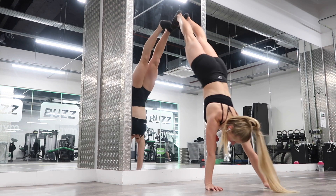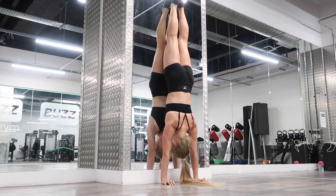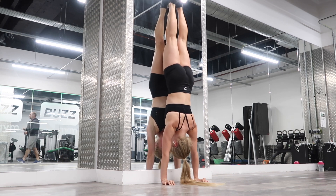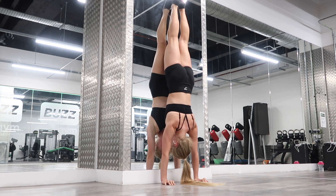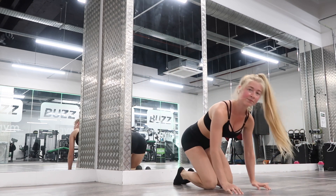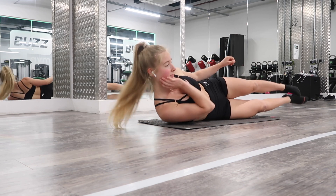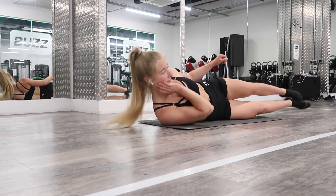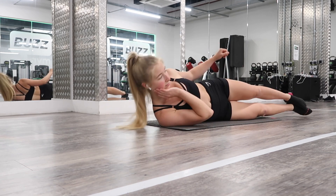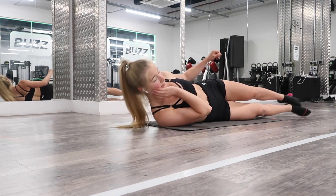Back into the chest-tall handstand — pushing up through the shoulders, engage the core, 10 shrugs. Three, four, six, seven, eight, nine, ten. Control the movement coming out of it. Then back into the side crunches: onto your side — one, two, three, four, five, six, seven, eight, nine, ten, eleven, twelve, thirteen, fourteen, fifteen. Change sides: one through fifteen.